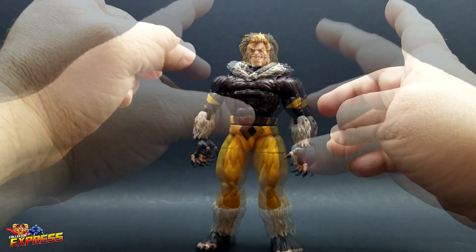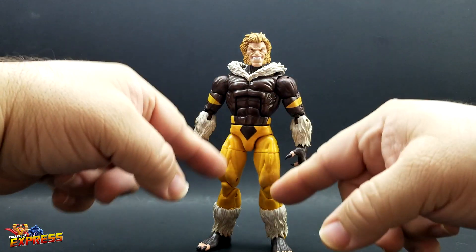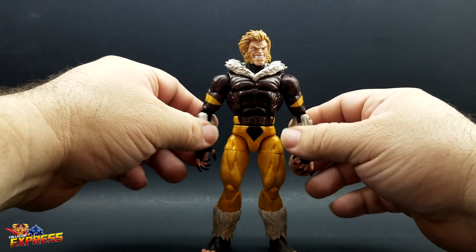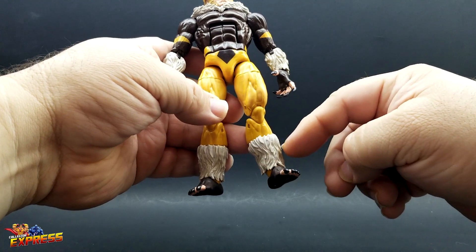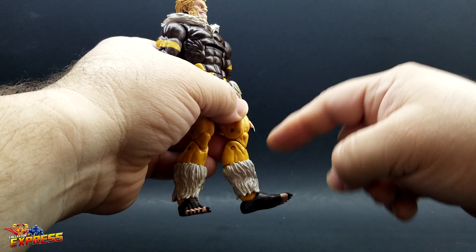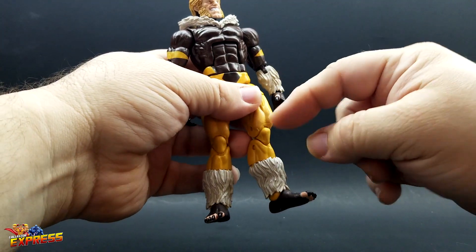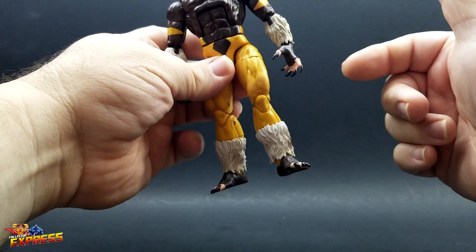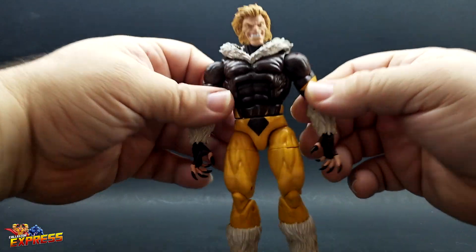I swapped out the head and put the fur piece from the bone breaker wave onto the Hyperion-based modern Sabertooth. The forearms were an easy heat and pop swap, same with the hands and the feet. The only thing I had to dremel out was the fur pieces on the bone breaker wave — I took my dremel, hollowed them out, since they were glued onto the lower legs. I just heated them and popped those off, then used a barrel bit to hollow them out to fit on the Hyperion-style lower legs. Sometimes you don't really need to do too much to make a cool looking custom.